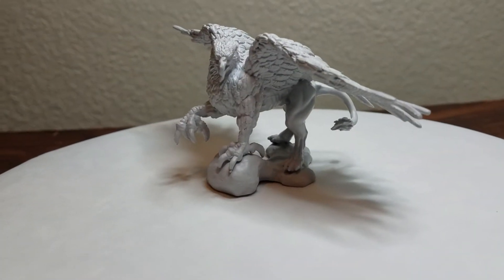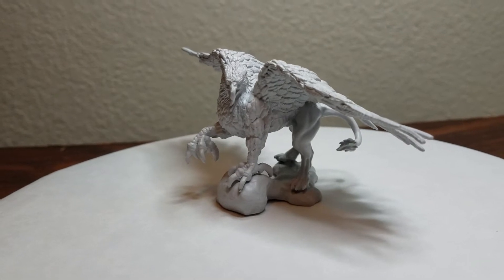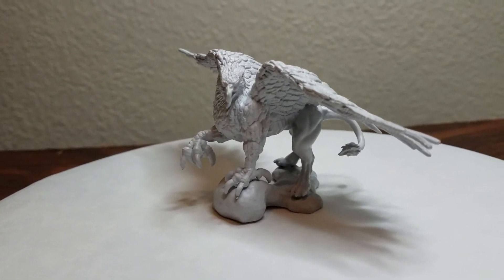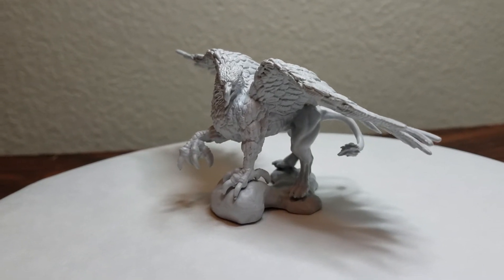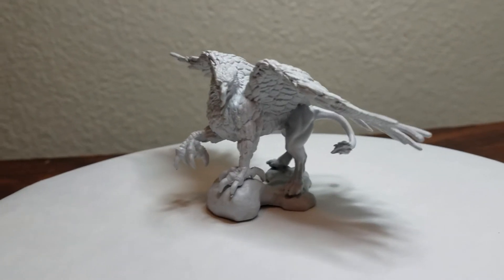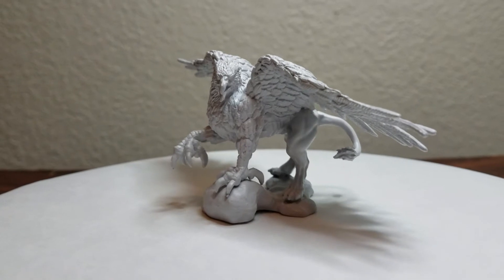Hey guys, so this is my first time to really make a video about any of my painting. Obviously I paint miniatures. This is a new one, from Nolzur's Marvelous Miniatures — the new D&D plastic pre-assembled miniatures, which I normally don't fool with. But the sculpts are really great.